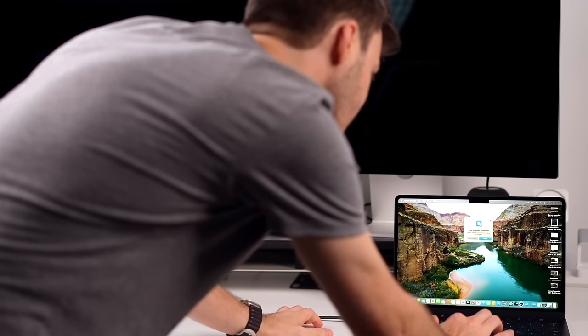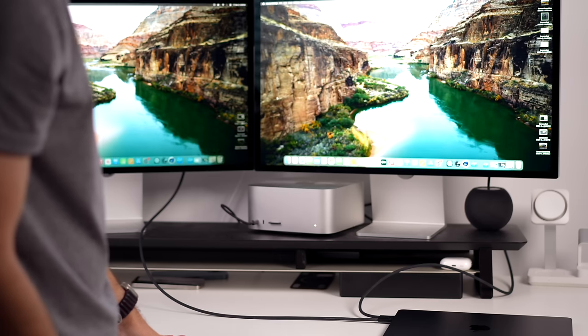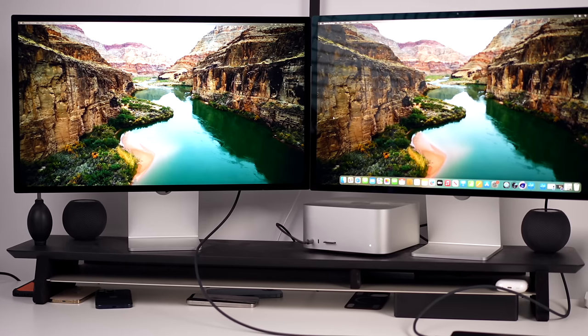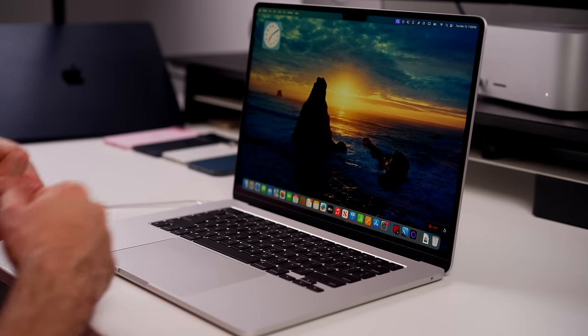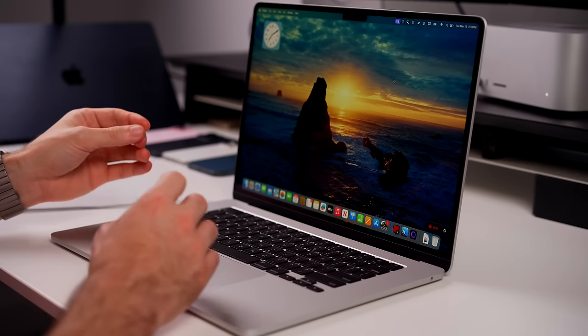Something else to mention with the M3 MacBook Air: we now have support for two external displays with the MacBook lid closed. Before the M3 you could only use one external display. So if you have a dual display setup, know that you can now use this MacBook Air with two external monitors as long as the lid is closed and it's in clamshell mode.